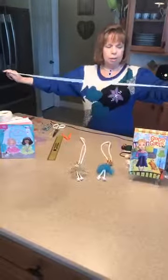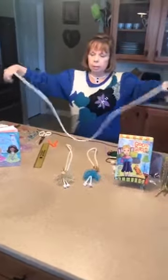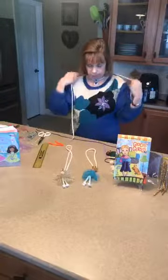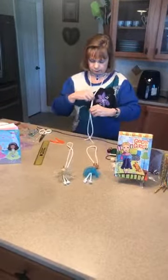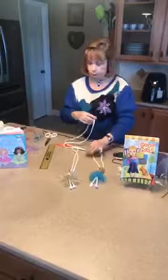What I start with is a cord that goes from hand to hand, because that's going to be about the right size to go around my neck, tie a knot, and have the doll necklace there — maybe a little extra that I can cut off afterwards. And I have a bead.